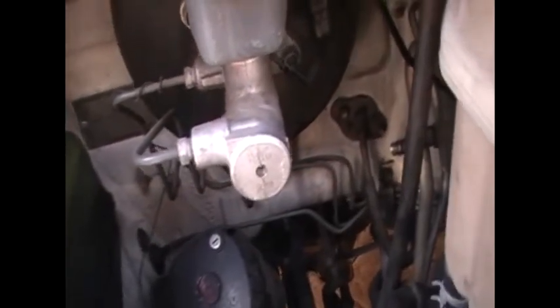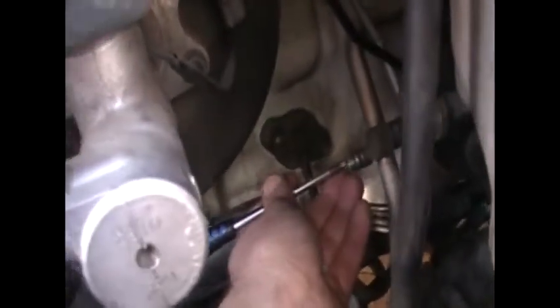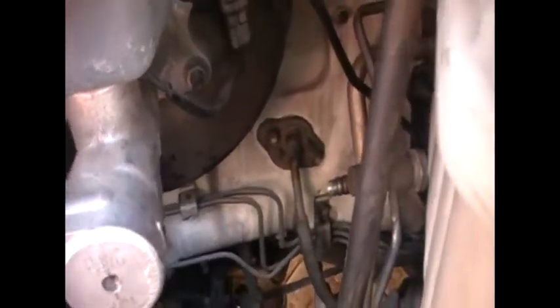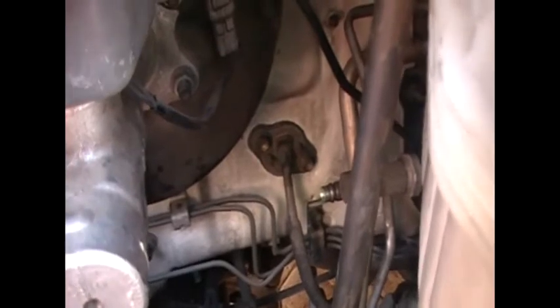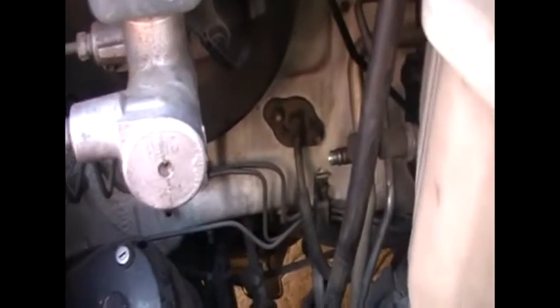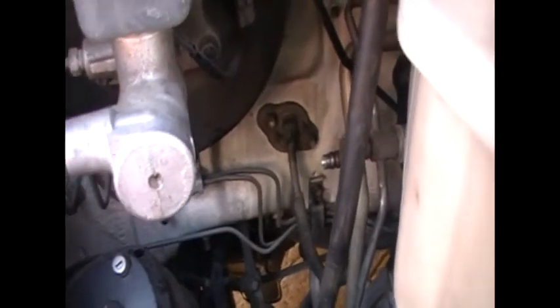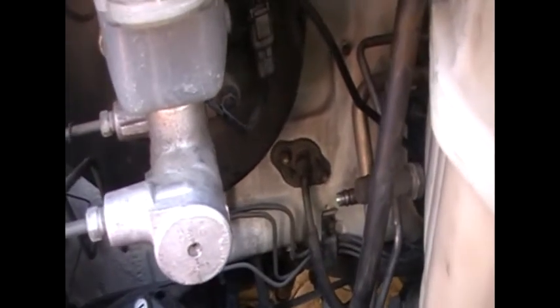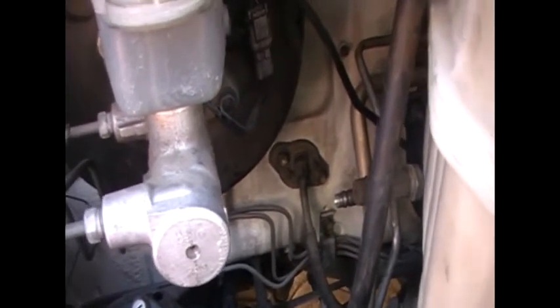Now to find out if your system is worth regassing or if you need to have a vacuum pumped — what it should do when you push the valve in is you should hear a hiss, like that. Now it doesn't have to be that strong a hiss, but as long as you've got a little bit of a hiss there, you know that there's still some sort of pressure in the system. Now if you've got no sound at all, then you've got no pressure in the system at all, and the system will need to be vacuumed first before putting new gas in.